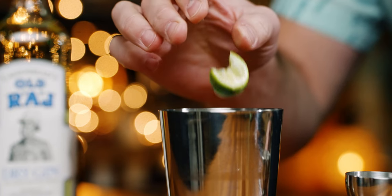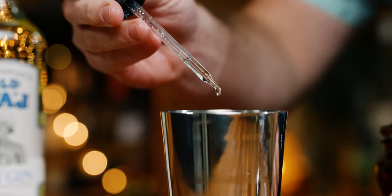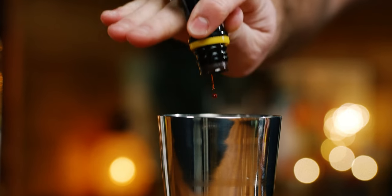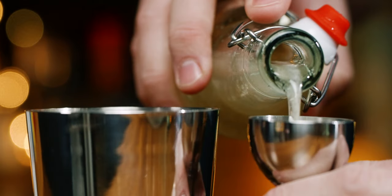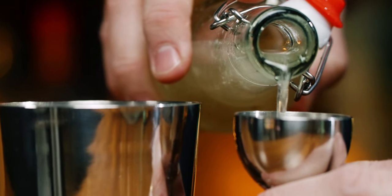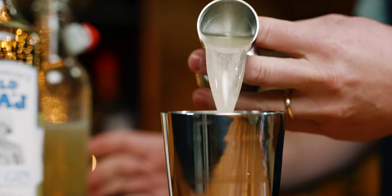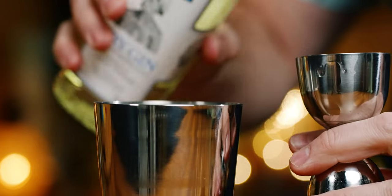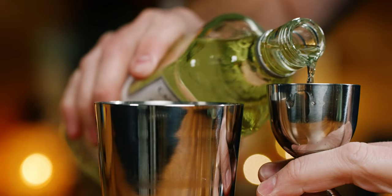We're going to shake this one and start by taking a spent lime wedge and adding it to your tin. Then add in five drops of a saline solution, five dashes of Angostura bitters, three-quarter ounces of our lime cordial, and two ounces of gin.